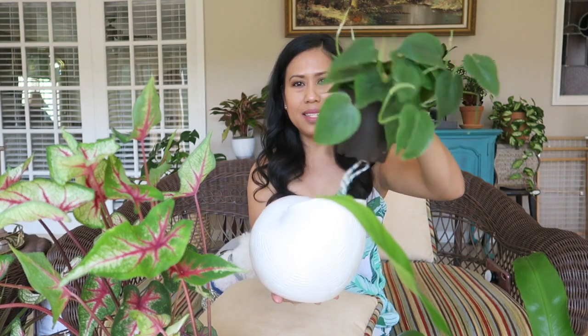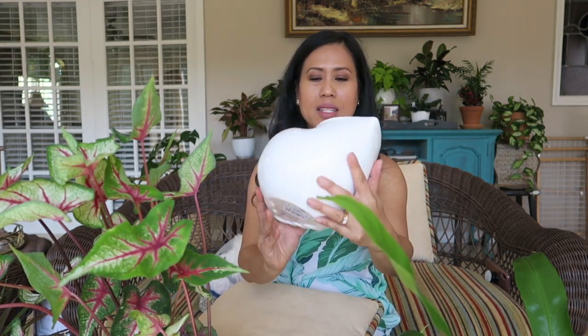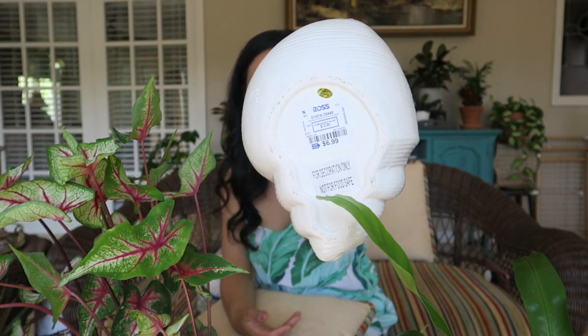I put my anthurium in here and it fits it perfectly. The third pot I'm going to show you is the one that actually has a plant in it right now — my velvet philodendron. This one is just so cute; it's shaped like a shell. It's a really bright white, has no drainage hole, and I purchased this at Ross for $6.99.